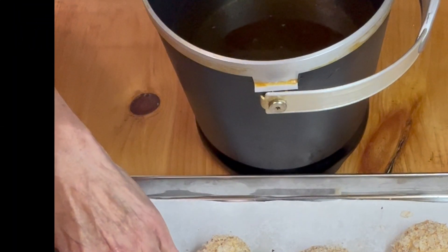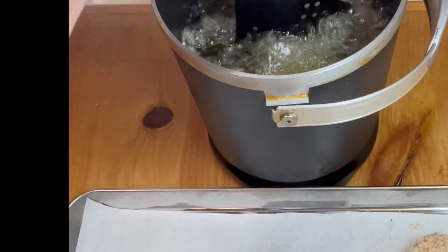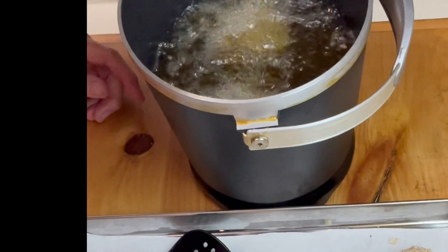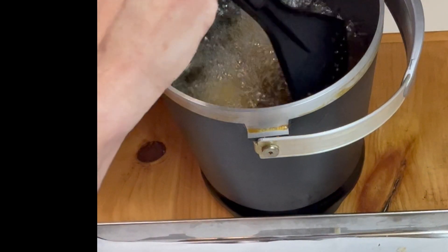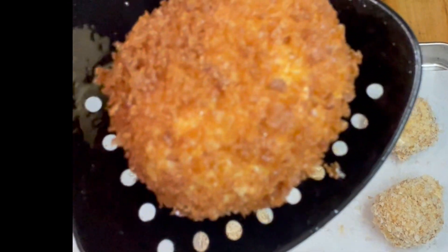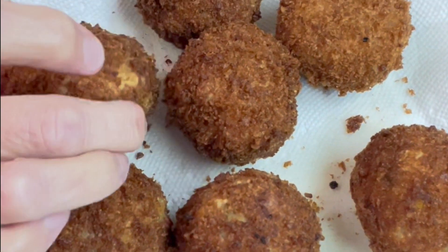Our oil is ready and we're going to drop in one or two of these arancinis — I'm thinking two. Keep them separate. These fresh breadcrumbs are going to mess up this oil, but that's okay, we have more and we'll change it up. We're going to let them go till they rise to the top. They'll be done real soon. They are round and crispy, and I think we're going to call this a Southwest Italian fusion experiment. Our Southwest corn arancinis are done — crispy and round.